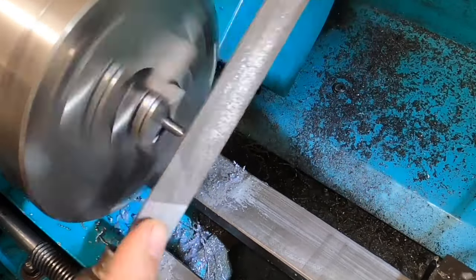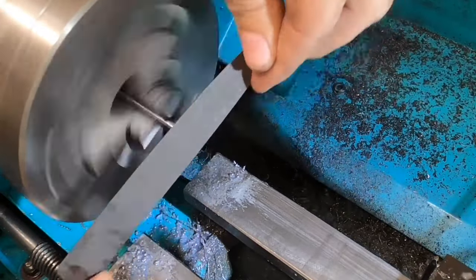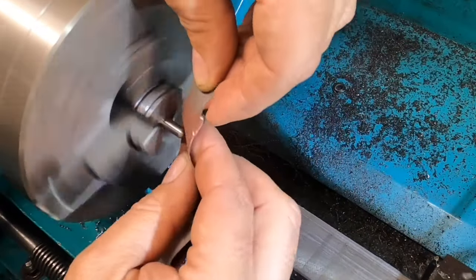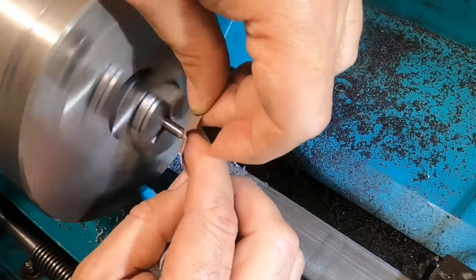I'm just filing the end of the rod now so that it has an approximately spherical end — it just needs to look round. It's not going to perform any real function other than be comfortable in the hand.